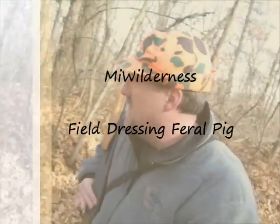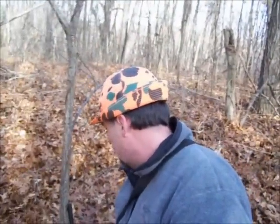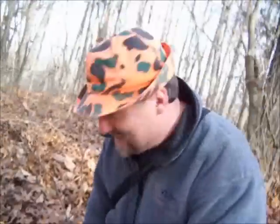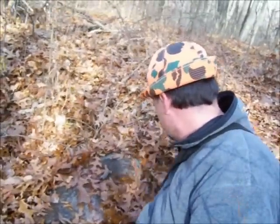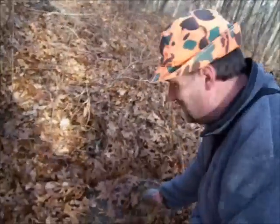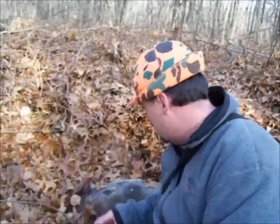Well guys, I came out for a midday hunt — opening day of firearm deer season here in southern Michigan. About 12:30 in the afternoon and what do I see walking right down the trail about 40 yards in front of me? A little piggy — wild pig — first one I ever seen around here.